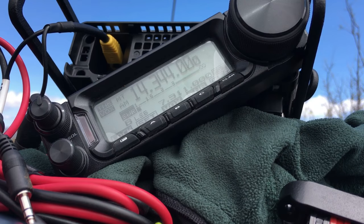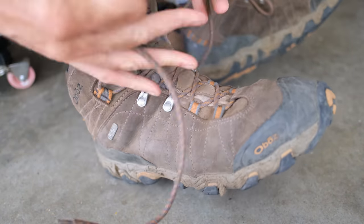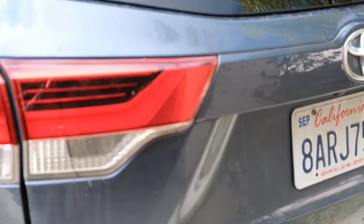Previously on SOTA 360 — Summits on the Air with the Ham Ninja. I can't do this anymore. I've got to come clean with you. You've been getting ripped off. For the past year or more, you've only been seeing a part of SOTA. I haven't showed you the whole thing. I feel like you're kind of getting ripped off by me, and maybe some of the other bloggers too.